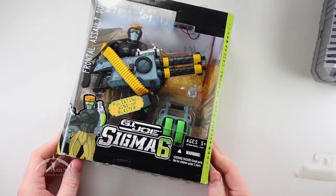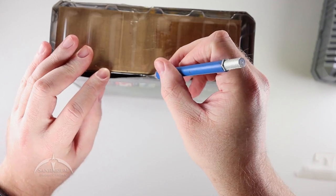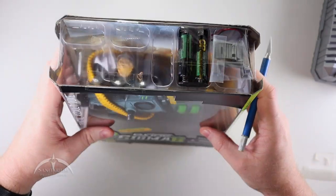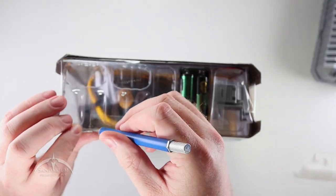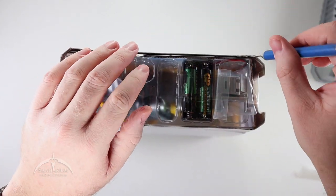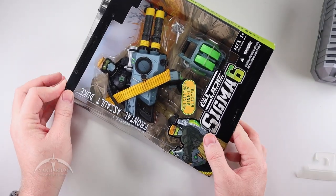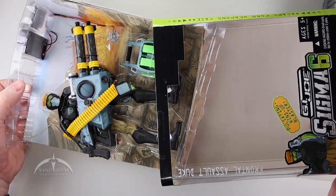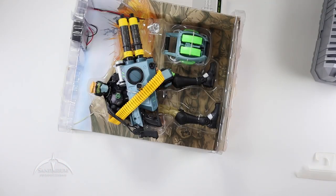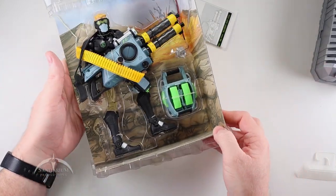Moving on to the figure itself. We've got some tape holding everything in, so let's go ahead and slice that tape — front, back, more on the top front, and the back. I think that's it. This should theoretically slide out like so. And you can do whatever you want with the case thing. Now we have access to the actual figure.